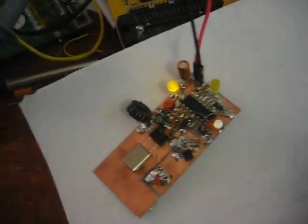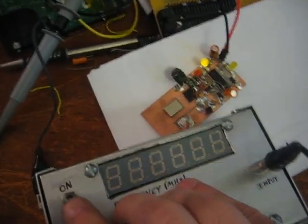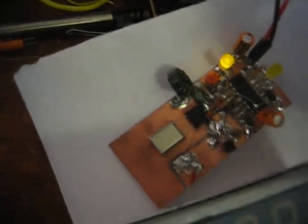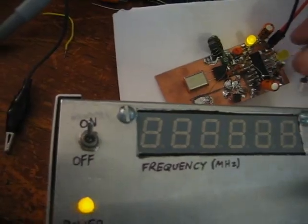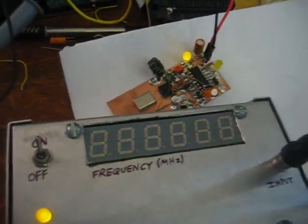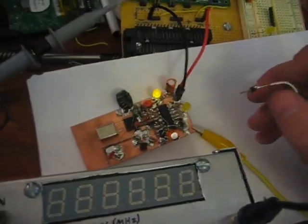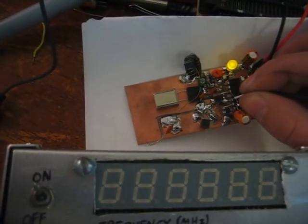I didn't put gator clips or anything fancy on here — just these little pins — so I'm going to have to hold it there. I'm going to have to hold the camera and hold the two pins in the right place. I improved the situation a bit: I gator clipped ground, and now I have a pin I can work with. So I can just touch the pin wherever I want and determine frequency. I'm going to try to determine frequency on the output right here.